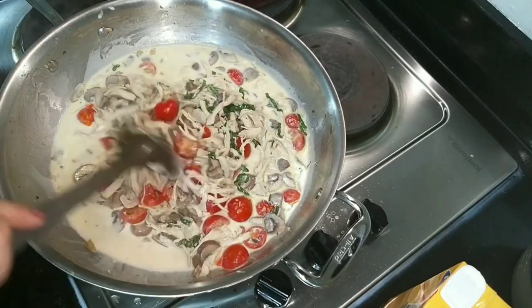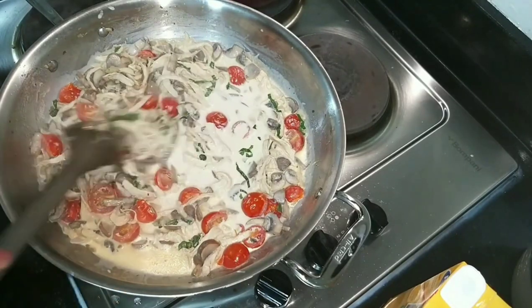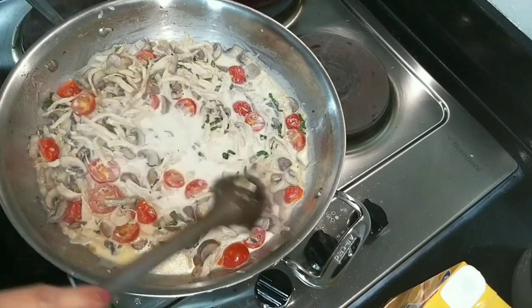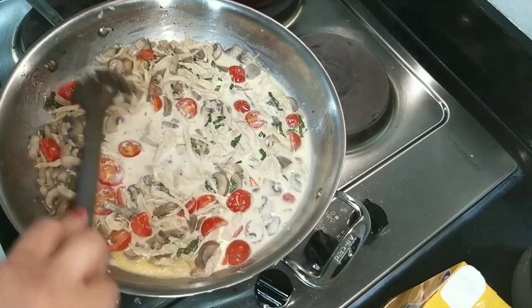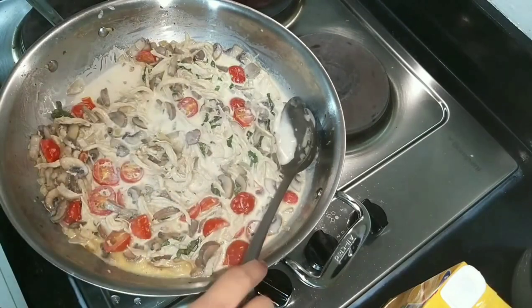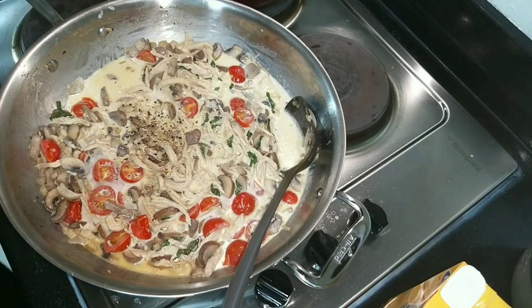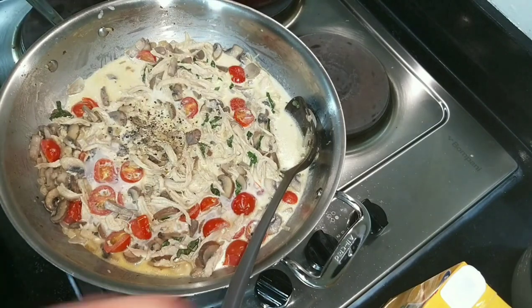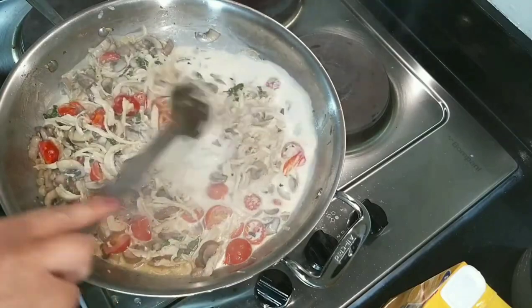If you have white wine, now is the perfect time to add a bit of white wine. Then add more pepper — I'm layering the pepper and not adding much salt since I'll be adding a lot of cheese later.